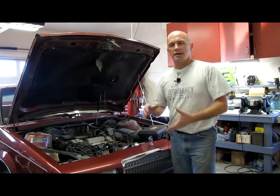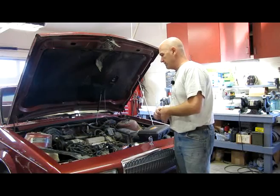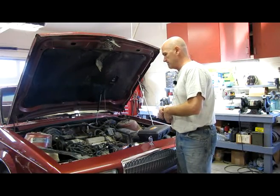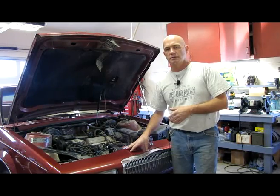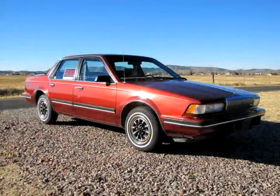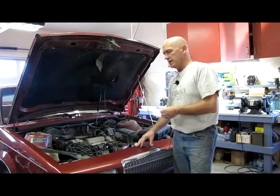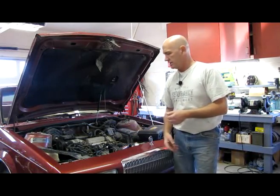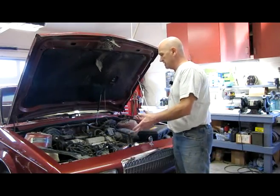Hey, it's Russ again. I thought I would do a short video on how to find coolant leaks. This is my daughter's ex-car — she just purchased a newer one. This is a 1991 Buick Century Custom with a 3.3 liter V6, and I've noticed spotting underneath the car. It's coolant, and I need to figure out where it's coming from.